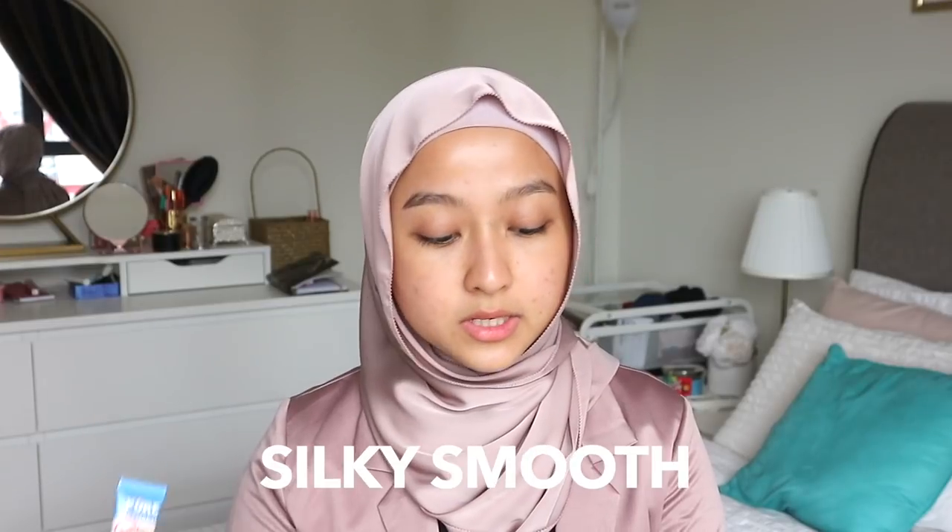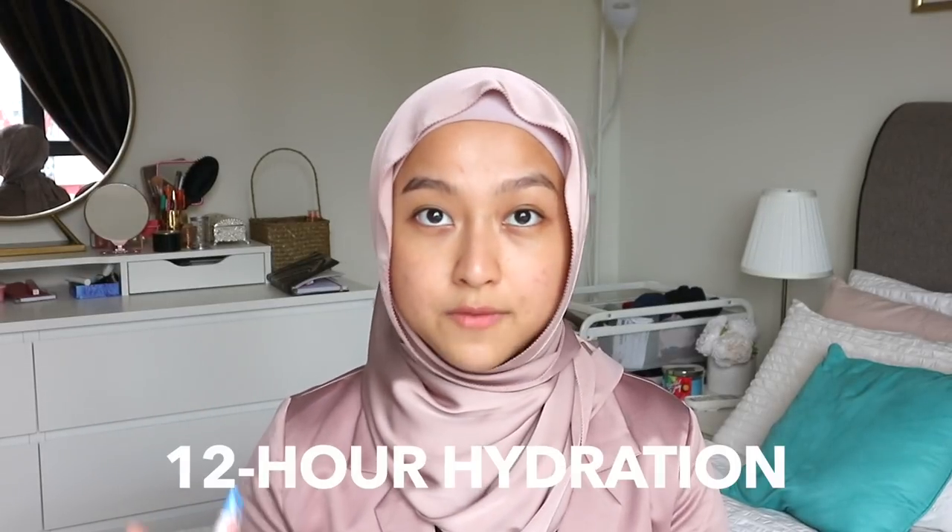I'm going to talk about the Hydrate Primer just a little bit more. It says here that it's oil-free, silky smooth, lightweight, and it gives you 12-hour hydration. It minimizes the look of pores and fine lines, instantly moisturizes and refreshes, and primes to help makeup stay put. It has two very special ingredients: hyaluronic acid, which helps to attract moisture and maintain hydration, and shea butter, which is known to smooth and moisturize. So that's what makes it different from other primers out there.